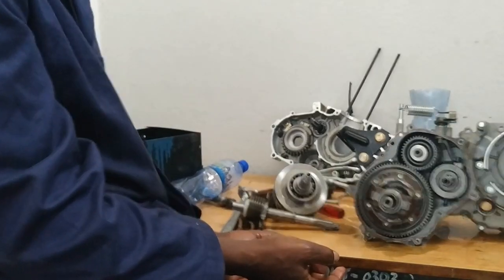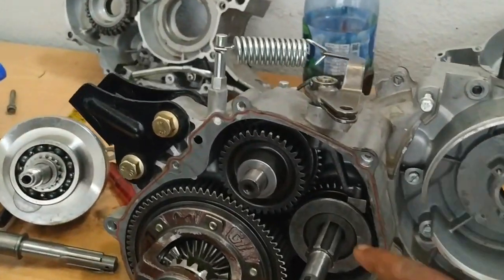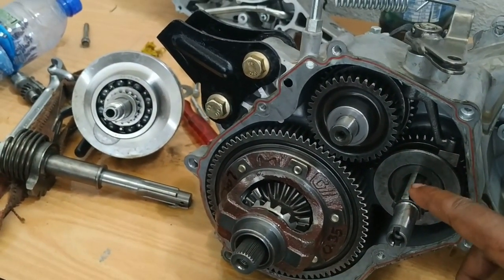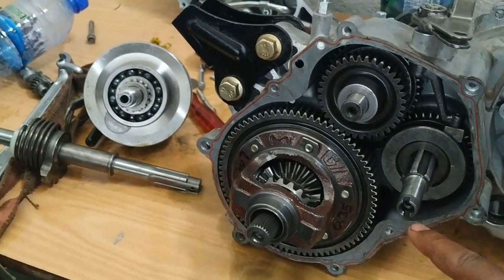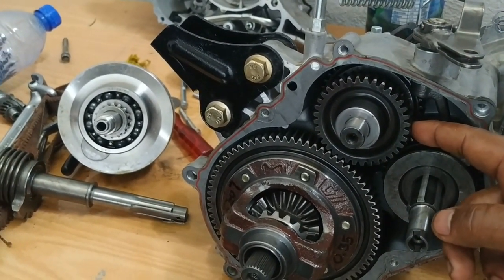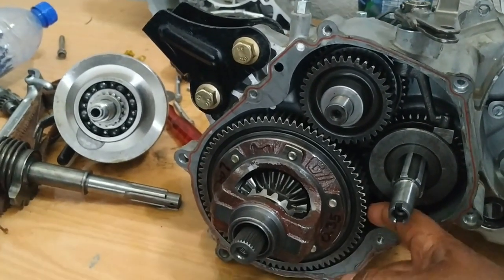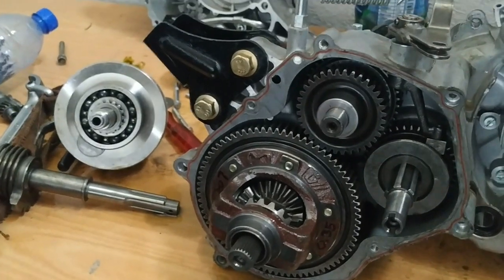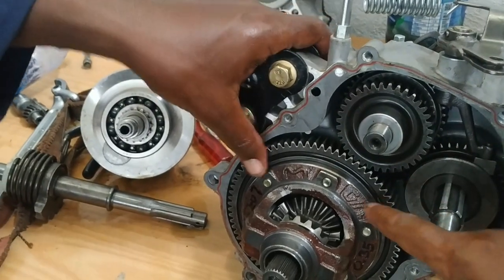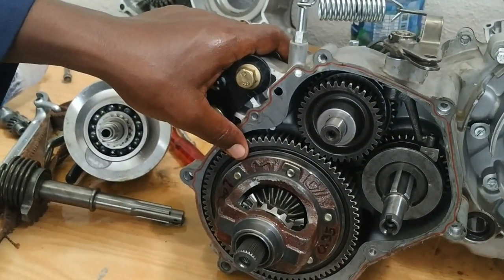Let's have a look at the principle of operation. This is the transmission output shaft that comes from the gearbox. On this end it will drive the speedometer. This is the idler gear — it has two gears — and this is the final drive, the differential ring gear. Power is flowing from the shaft to this gear, from this gear to this, and from this to the differential. This is when the rickshaw is driven in the forward direction.